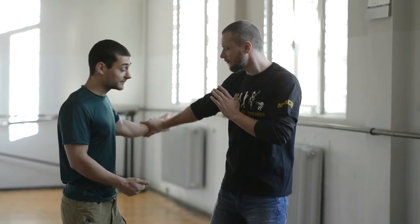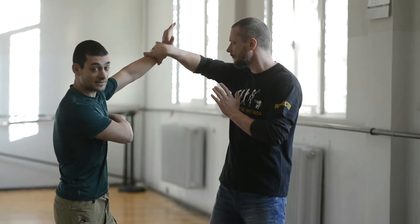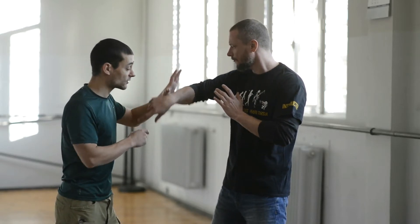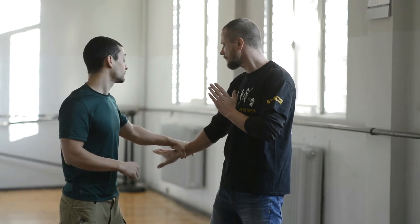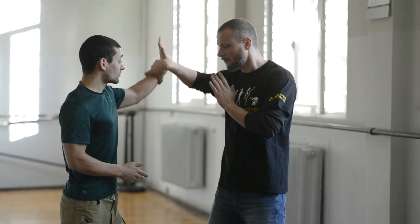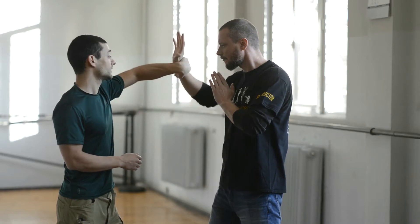As he does that, I try to keep my elbow tight — don't overextend. I circle inwards, and as we get to the point where he has no grip at all, I try to press downwards so that he can do the same. He grabs, I circle around and press down — and again.